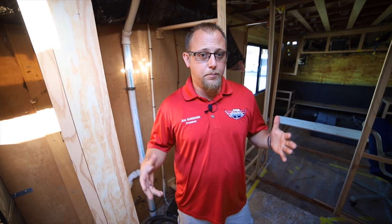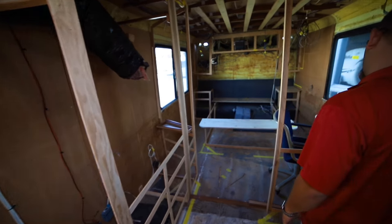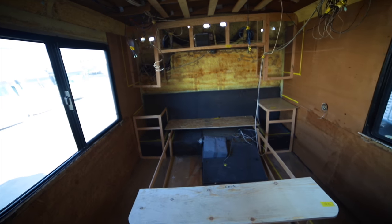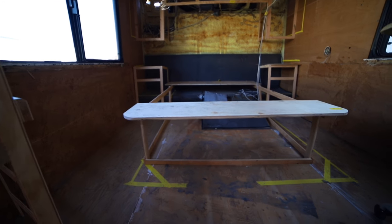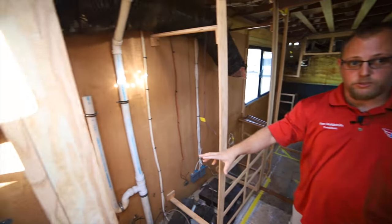Behind me we have a complete mock-up of what his bedroom is really going to feel like. To the right you have a desk; around the bed you have two nightstands; over the bed you have a nice big overhead, and the bed has to lift up to give you extra storage and room to do needed repairs on the engine. Over here we're going to install a stacked washer and dryer.